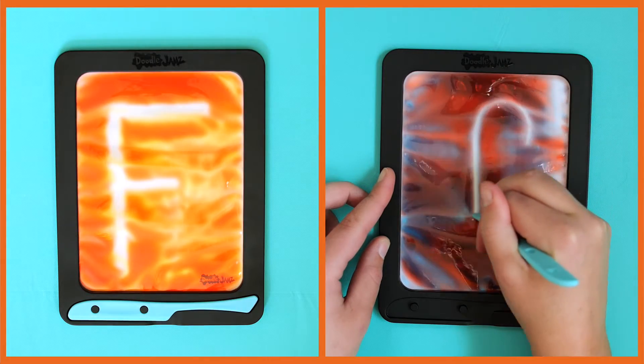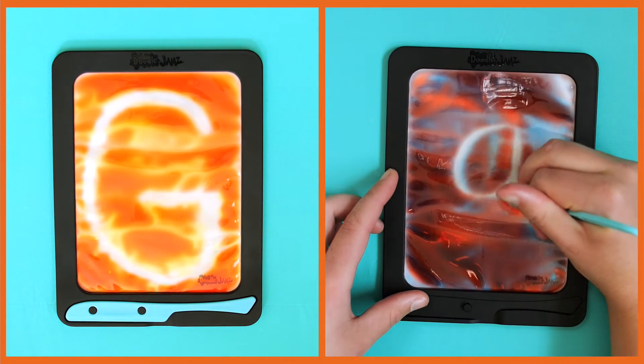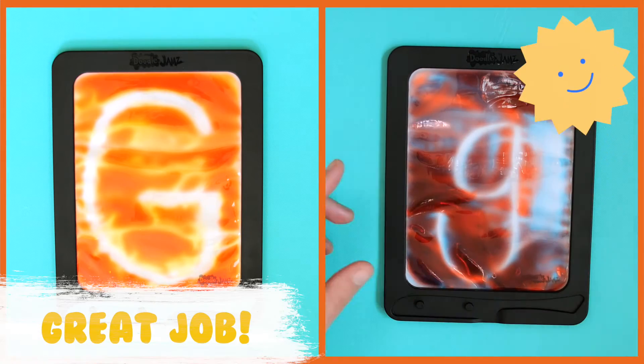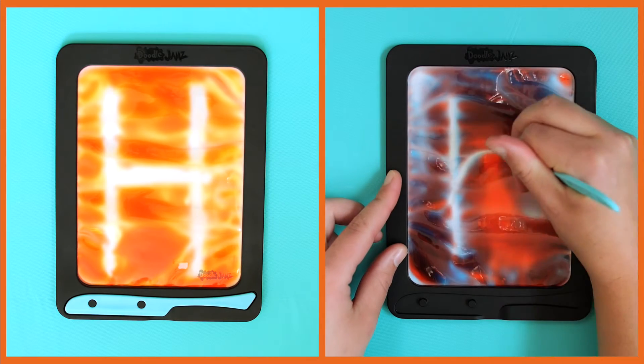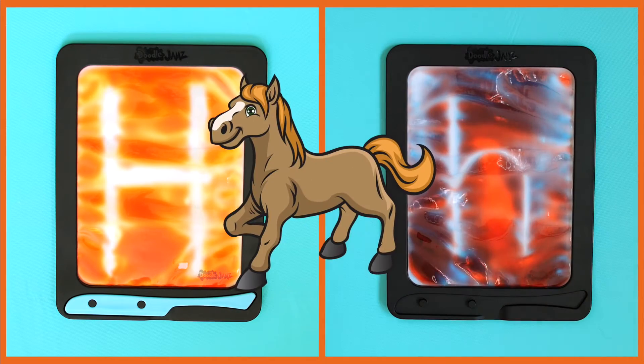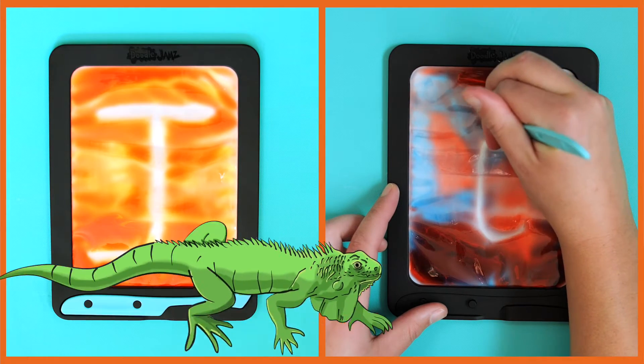F. G. Great job! H. What animal starts with the letter H? Horse. I. Like an iguana.